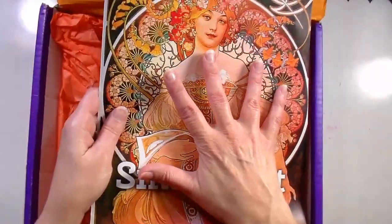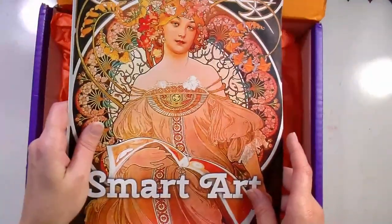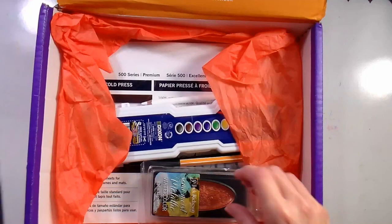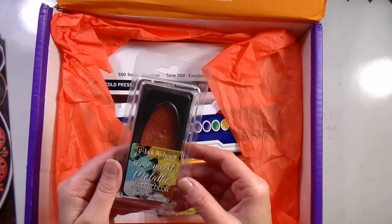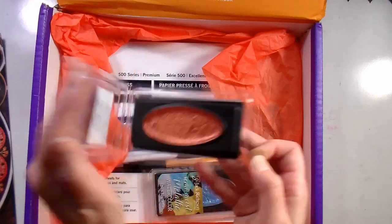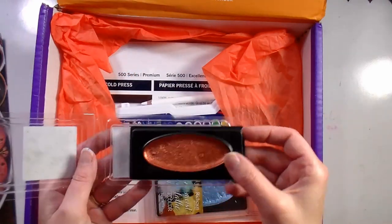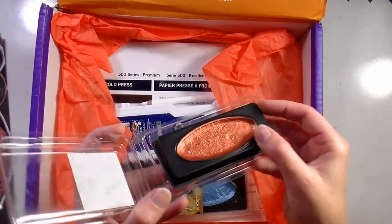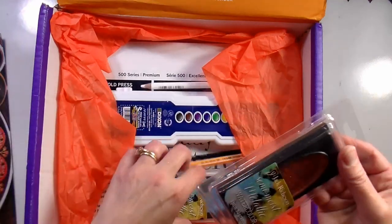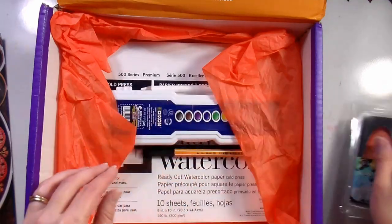What do we have? I don't want to look at this yet because that ruins the surprise of what the supplies are. We have got semi-moist metallic watercolor in a really jumbo pan — look at that. That would be pretty to do some metallic accents on things. It looks like we have a copper and an icy blue color — gorgeous.